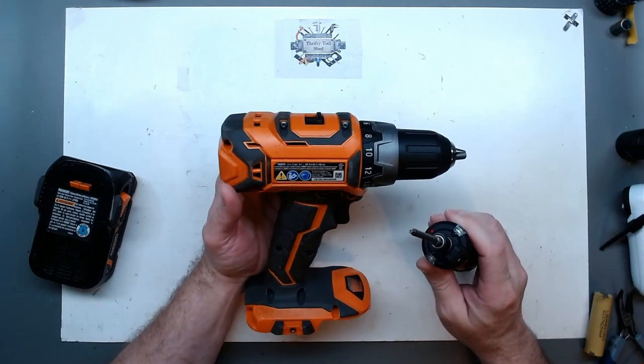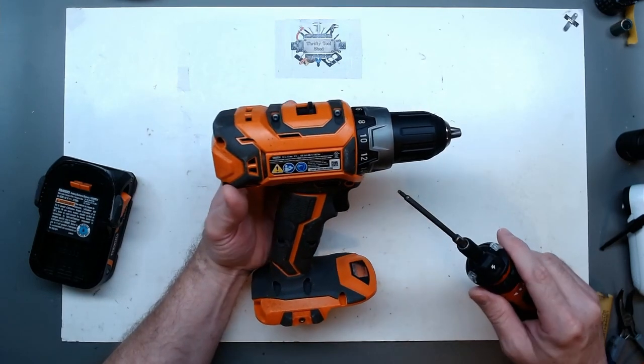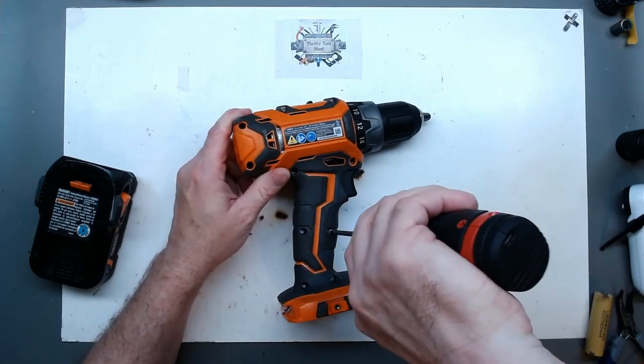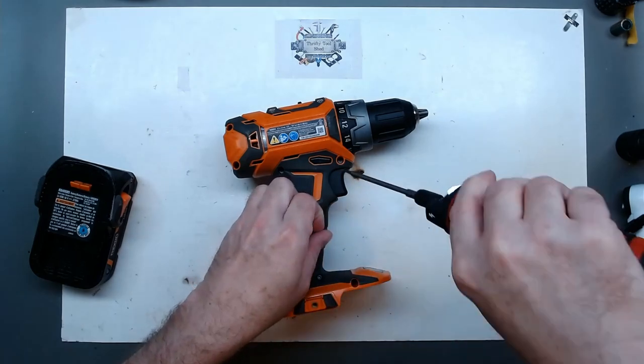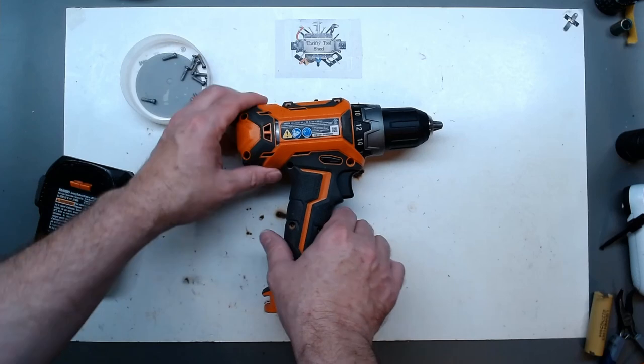It's going to be a Torx T10. None of them appear to have security studs, so a regular T10 will work. We'll take all these screws out around this side. Looks like 11 screws removed.